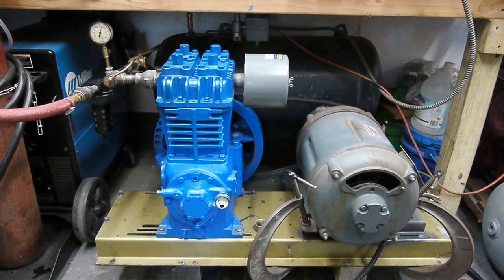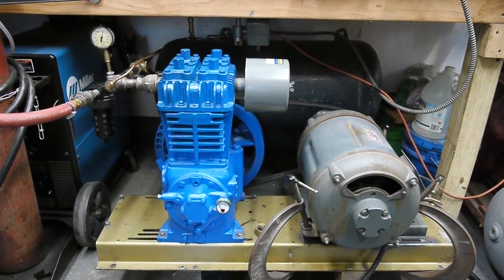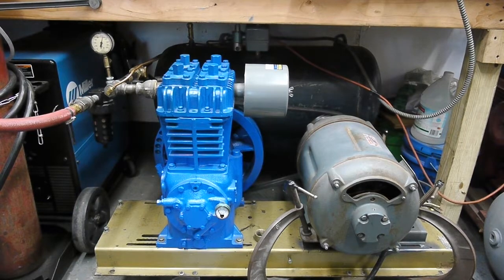It would be nice to have two of these compressors — one that could run continuous with a more appropriate compressor motor, and then a larger Quincy compressor that could be used intermittently with this big Wagner. I plan to eventually install a thermocouple so that once the winding temperature in the Wagner hits about 175 degrees, it would shut the motor off regardless of pressure or air demands, to protect the motor. It's really hard to find these big repulsion start induction run motors in good condition — this one was new old stock with only about two hours of run time on it, so I hope it gives many more years of good service.